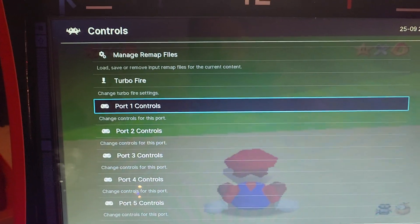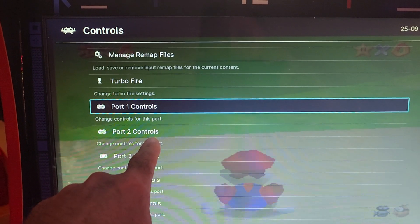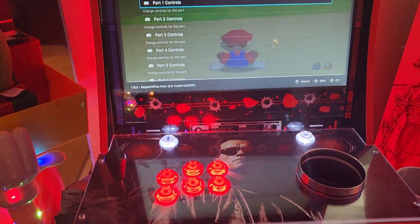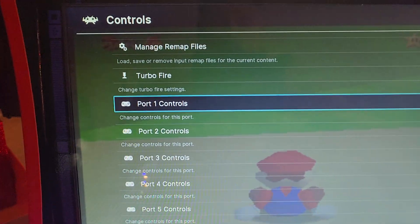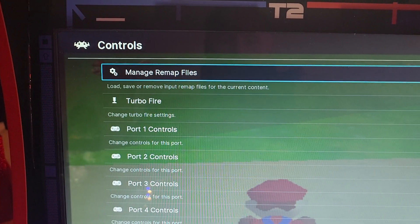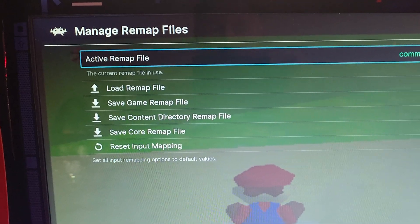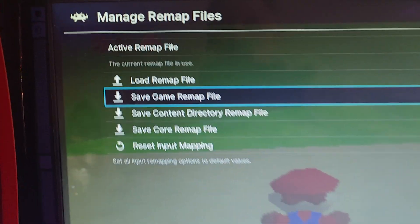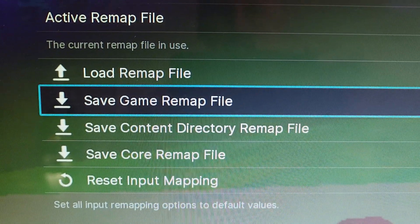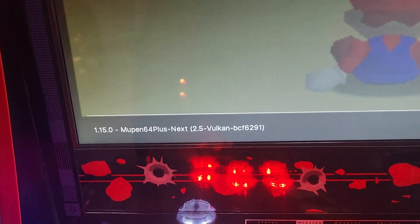Now we need to save. If you are using a two-player control panel, you're going to have to go to Port 2 Controls and do the same thing we just did. I'm using a one-player control panel, so I don't need to. So we're going to go up to Manage Remap Files — this is going to save what you just did. Hit your A button to enter there, and go down to Save Game Remap File. Hit your A button, and you're going to see a little bubble come up: Save successfully.